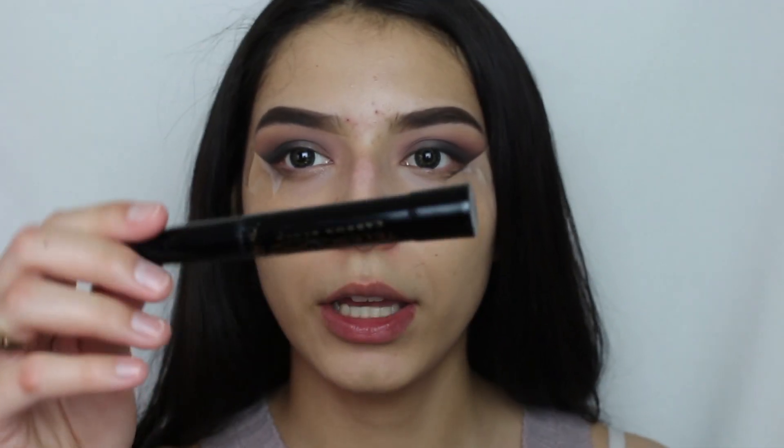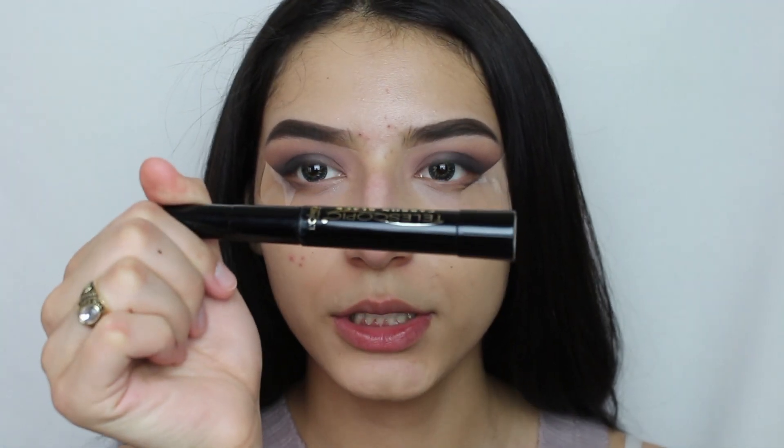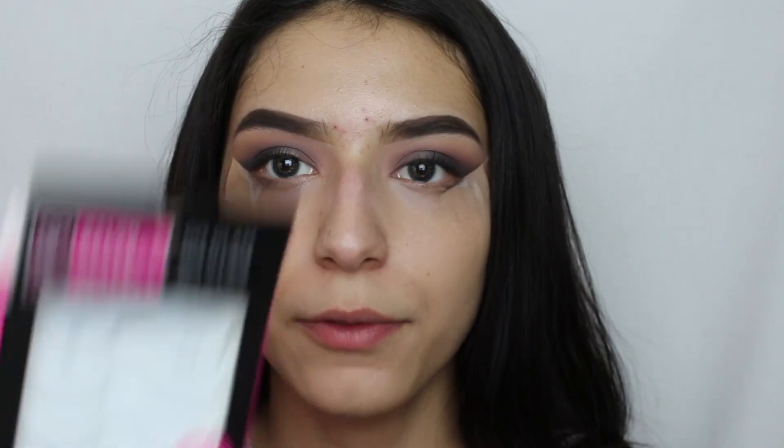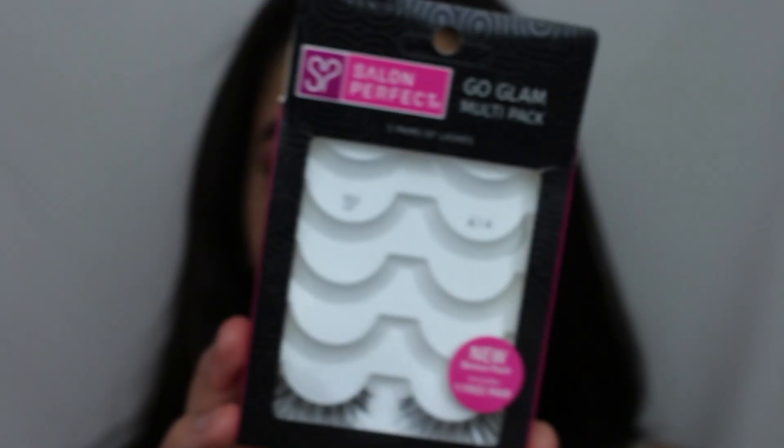Now I'm going to go ahead with mascara — I'm using the L'Oreal Telescopic Mascara in Carbon Black — and apply a light coat. For lashes, I'm going to be using the Salon Perfect lashes.